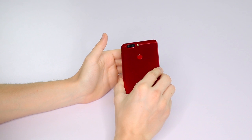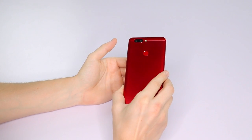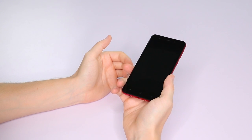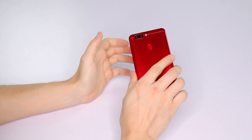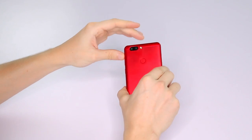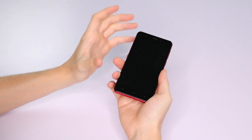Here it is, the P8 Mini, and as you can see I've got the red version — it also comes in black and blue. First of all, feeling the phone, it's very light. It says on the spec list it comes in at 133 grams, but to be honest it feels even lighter than that. It has a fairly basic design, curved around the edges, with a five-inch screen.